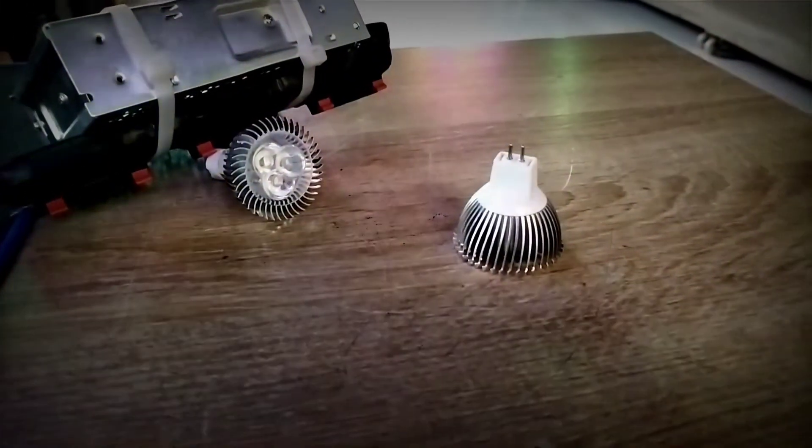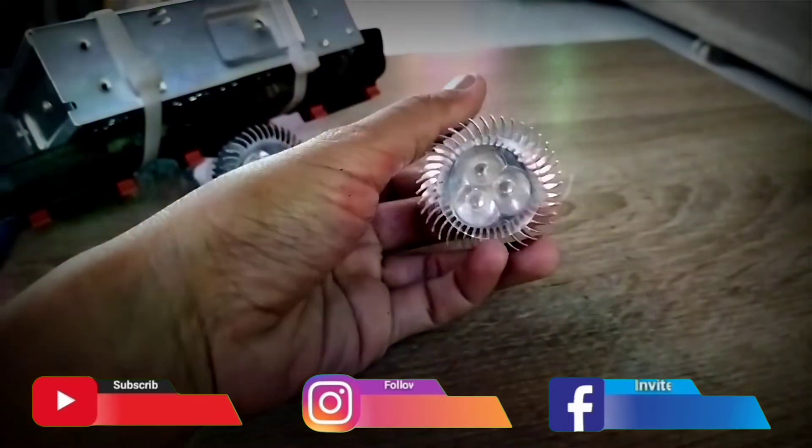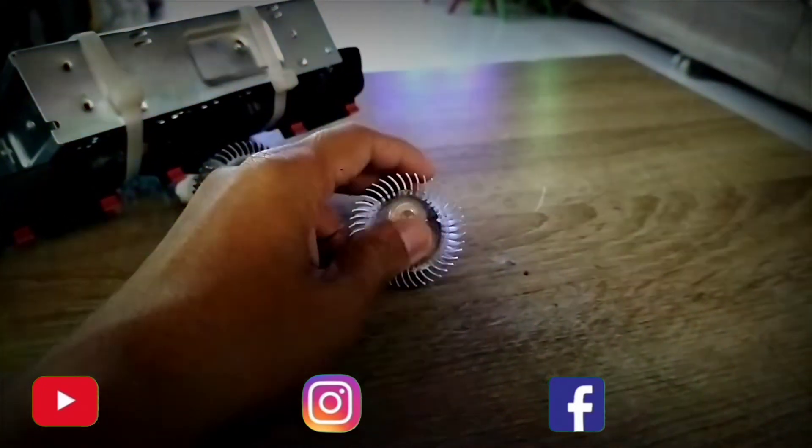Di tes untuk lampu LED MR16, dayanya 3W, 3 mata lampu, cahaya warna biru, model tusuk MR16, penggunaan arus 12V, jadi butuh switching power supply ya. Ini pendinginnya menggunakan aluminium.